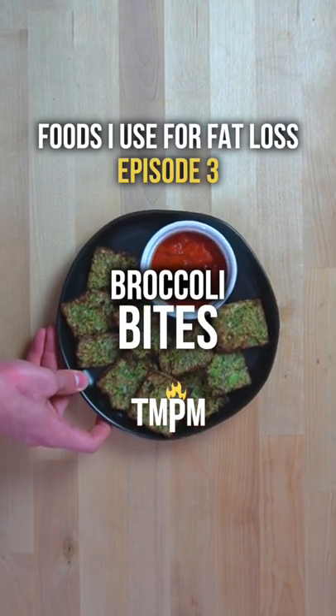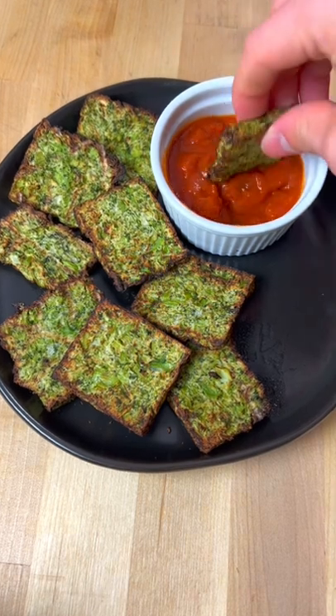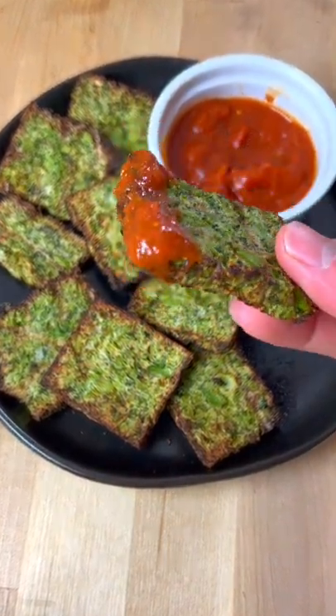Foods I Use for Fat Loss, Episode 3: Broccoli Bites. I've said many times I could never snack on a vegetable, but put broccoli in chip form and air fry it with some pasta sauce and count me in.